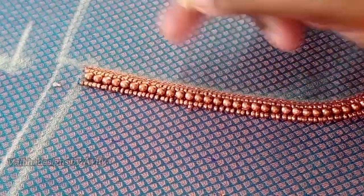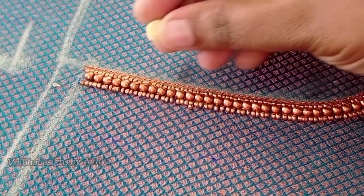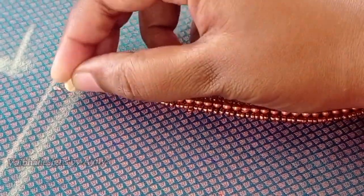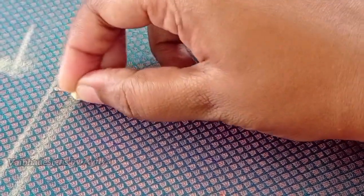Next, we will draw a drawing. I am using a scallop design. I will draw the drawing on both sides.